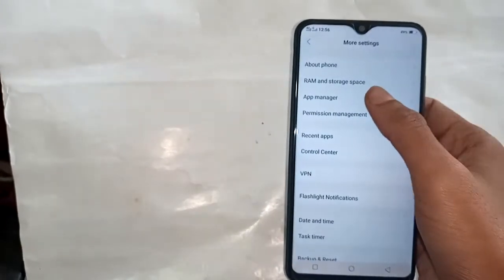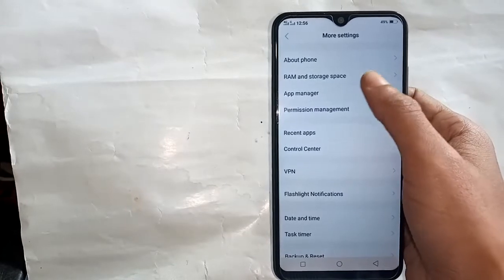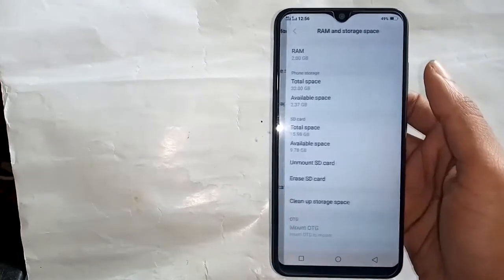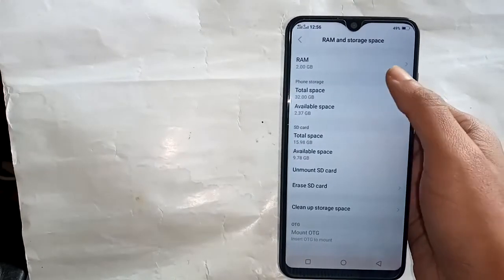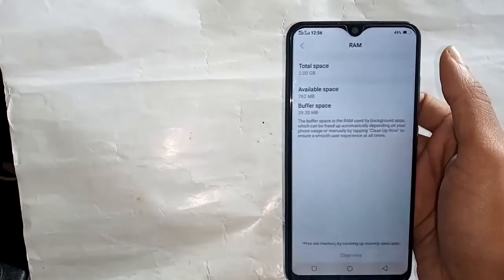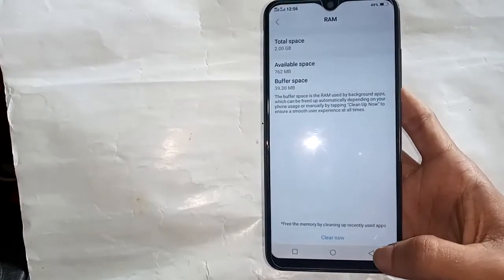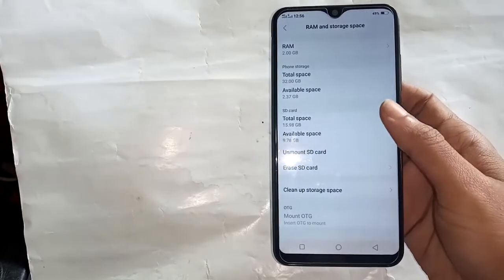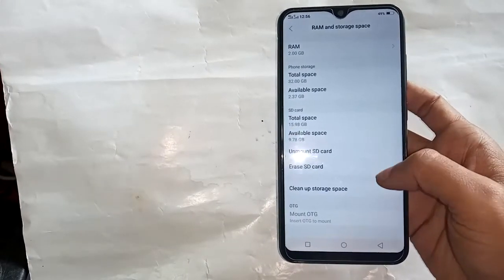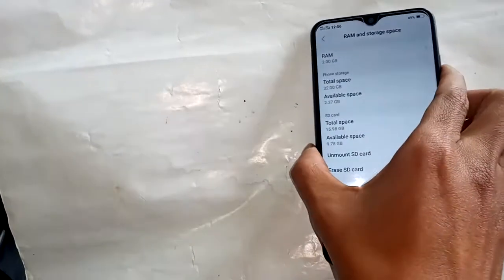Tap on storage spaces. It is showing your RAM information: RAM 2 GB and storage 32 GB. So if you like my videos, please subscribe to my channel.